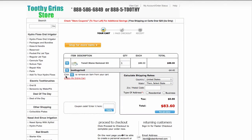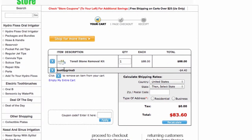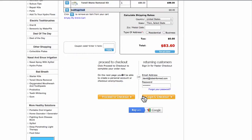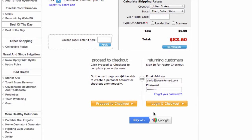And there you see that the coupon code has been applied — ToothyGrins5 right there. Then you just go ahead and choose Login and Checkout or just Proceed to Checkout, whichever you prefer.